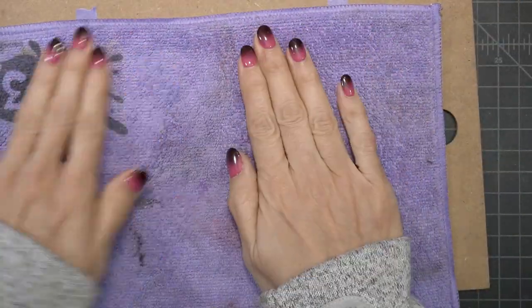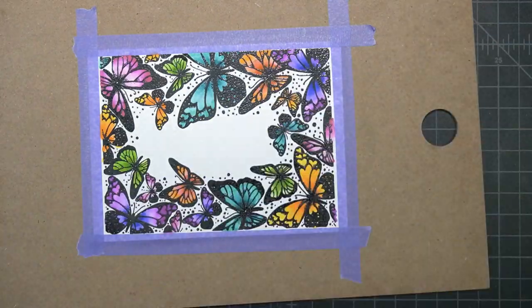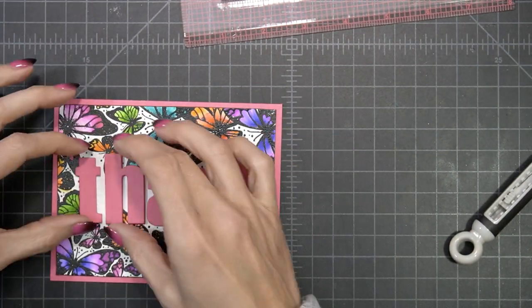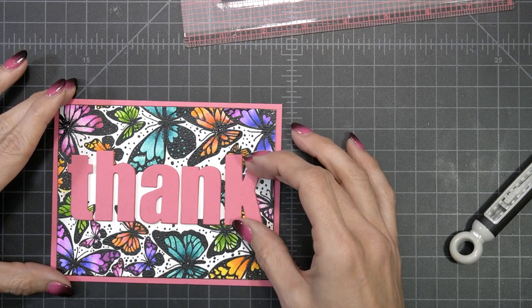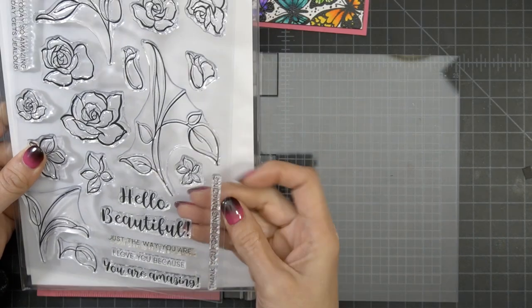Once I'm done coloring, I'm going to clean up any stray ink or pigment from the markers that may have gotten on the embossing. The embossing is slick, so the colors do not dry on it and you don't want to smear it when you touch it. By using a towel, you can wipe it up — just place it over there and rub until you know it's all cleaned up.